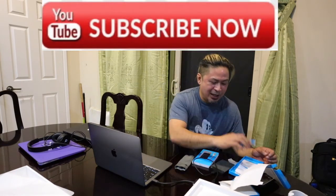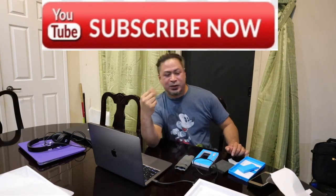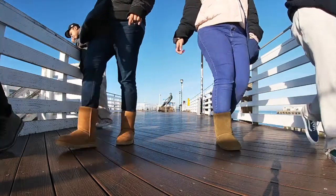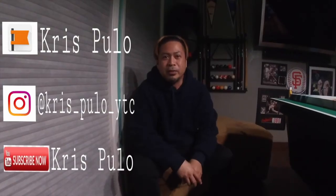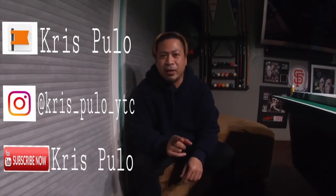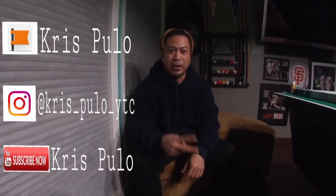Hope you liked this video. Make sure you subscribe and hit that notification bell. Thank you for watching today's episode — hit the like and subscribe and hit that notifications button so you can be updated the next time we have a vlog. Thank you.